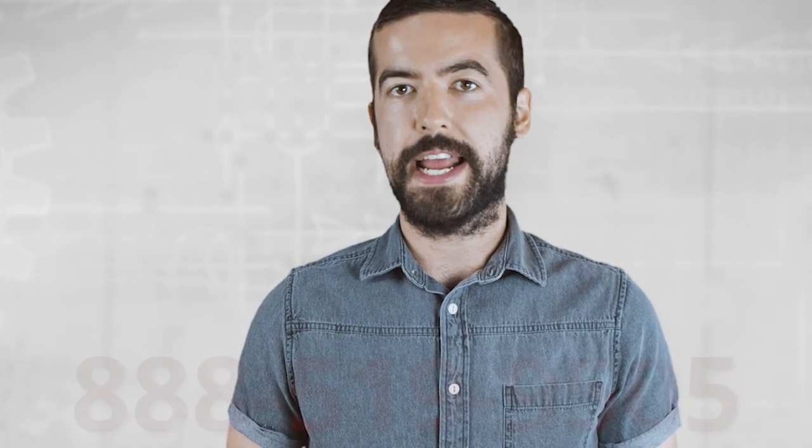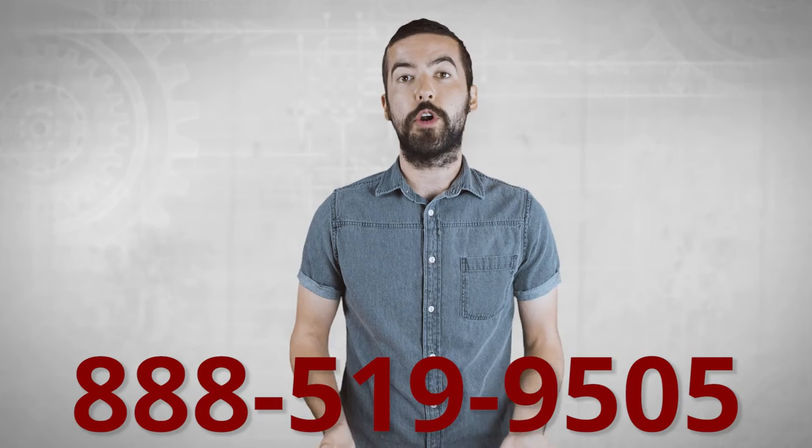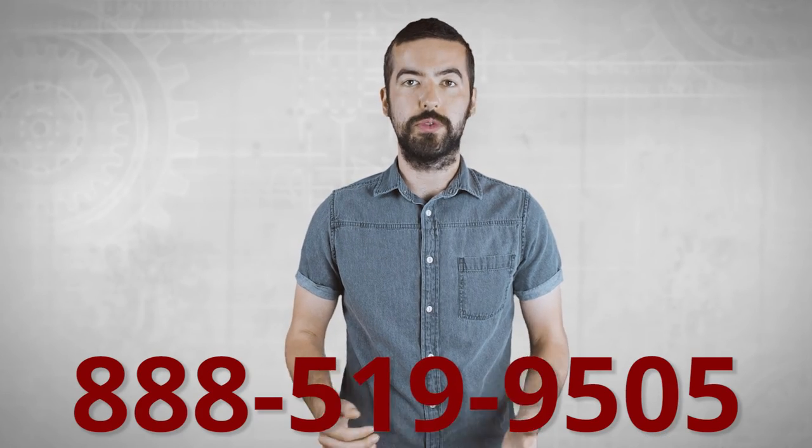If you still have any questions you can give our customer service department a call at 888-519-9505. For all of your cable and connector needs, choose ShowMeCables.